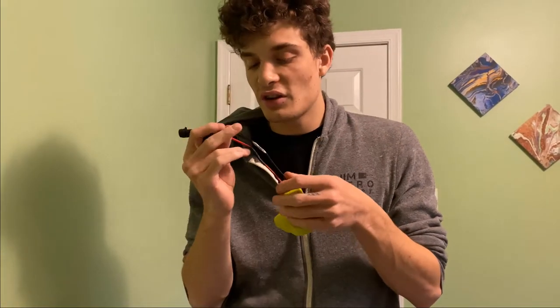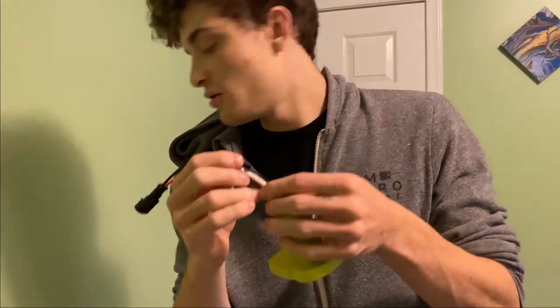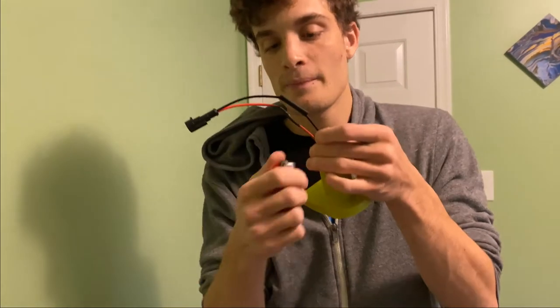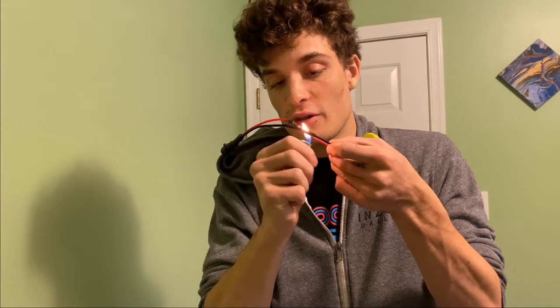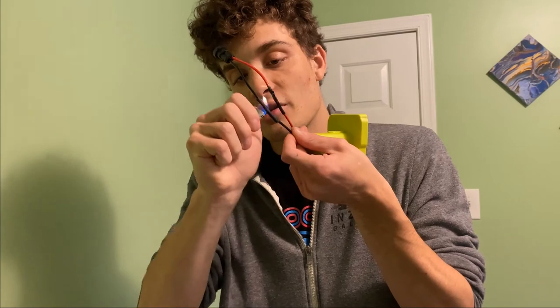After you have them twisted together, go ahead and slide your shrink wrap over the connection. Then take a lighter — make sure you don't burn it, so keep the flame moving — and you'll see the shrink wrap shrinking.